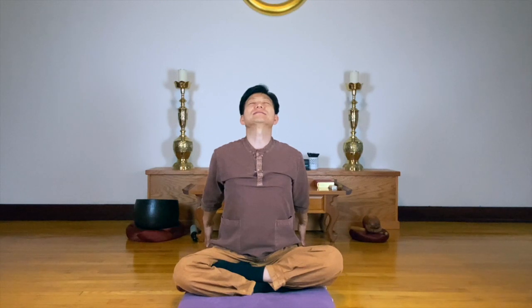Hold your breath. Tense your arms. And breathing out, relax. To the back — palms facing each other. Stretch to the back. Totally tense. And totally relax.